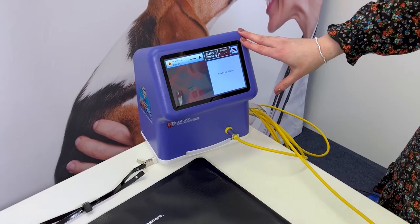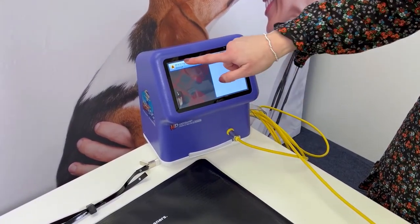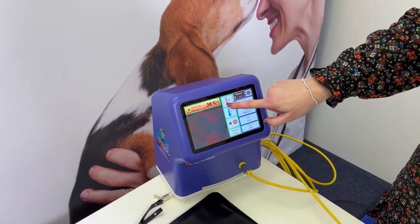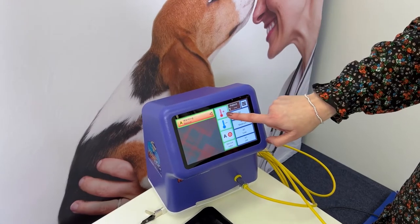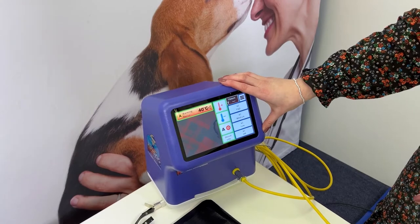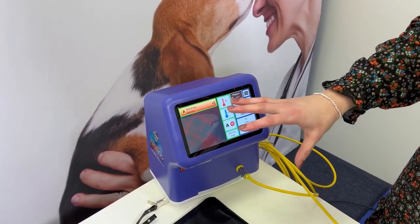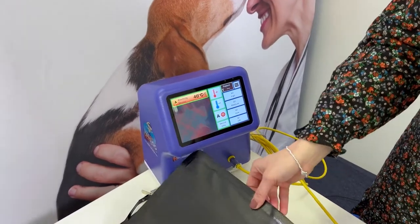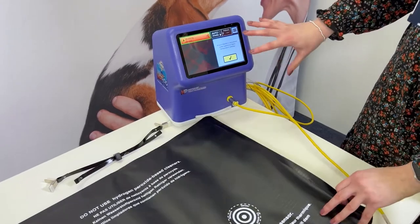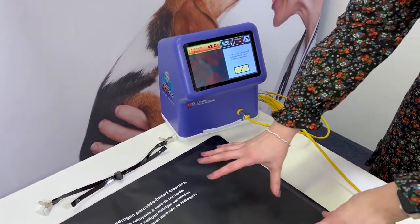The machine now says it's ready to warm. We only have mat A on this system. Select that, turn the temperature on, and we start at 37 degrees and can warm all the way up. If your patient requires treatment for hypothermia, it's recommended to start at 40 degrees Celsius. If you'd like to put the blanket over the patient, you can go up to 42 degrees, but you will be prompted to confirm you're not using the blanket at that high temperature while the patient is sitting on it.